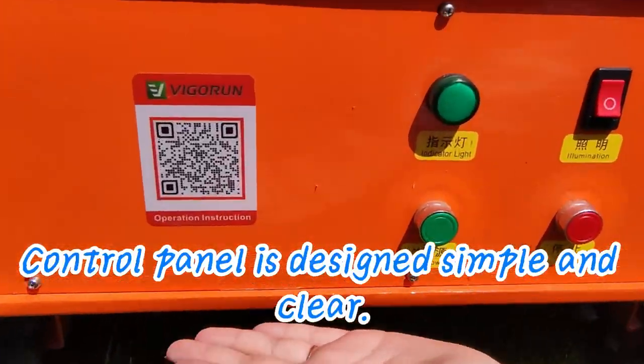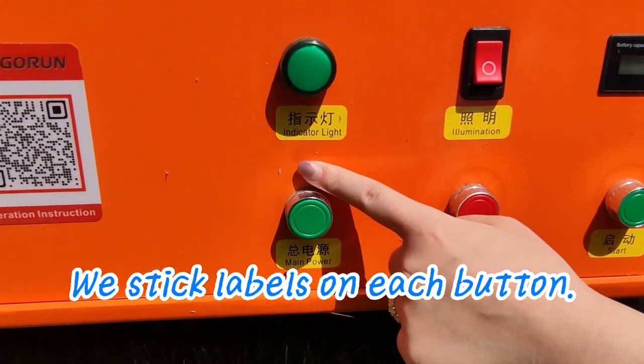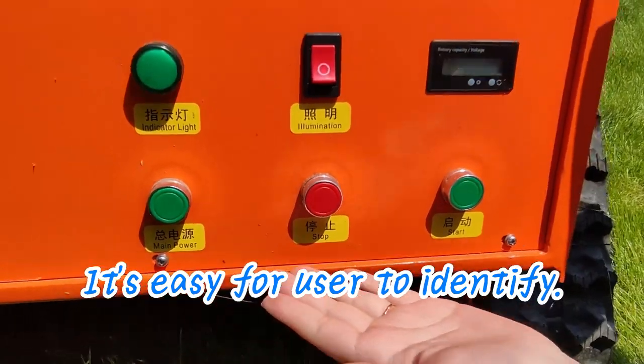The control panel is designed to be simple and clear. We stick labels on each button so it's easy for the user to identify.